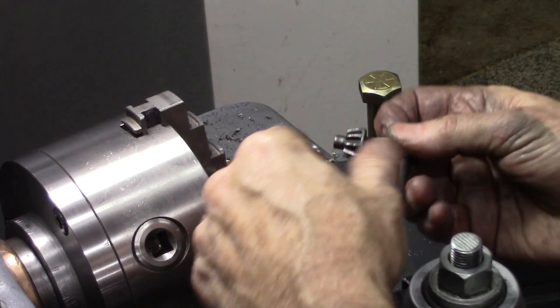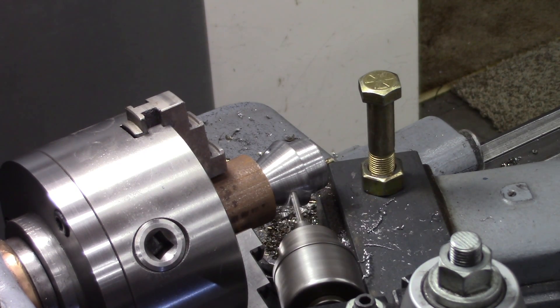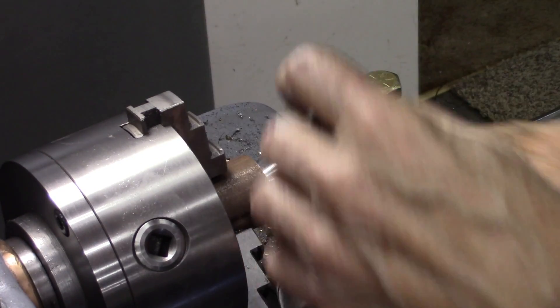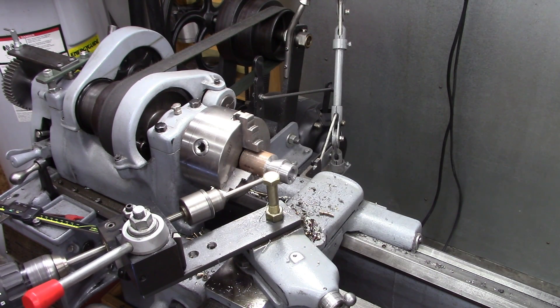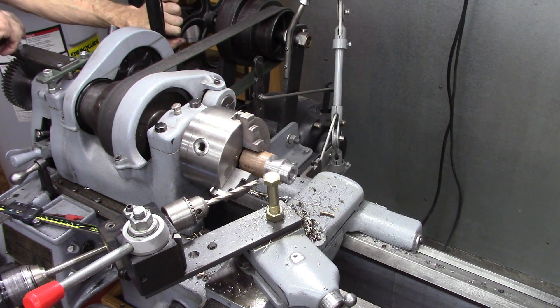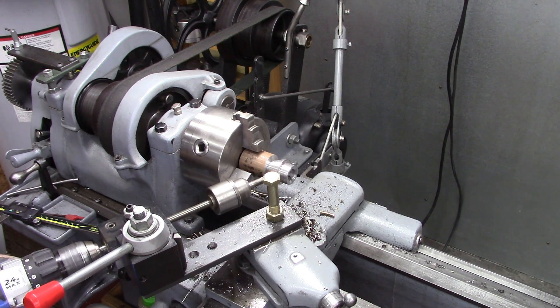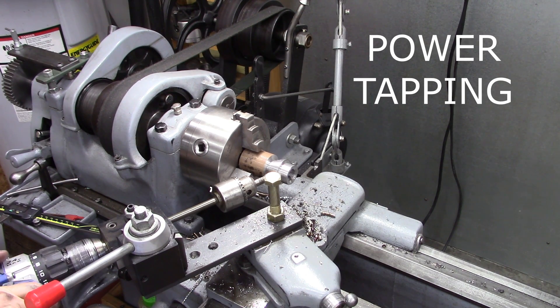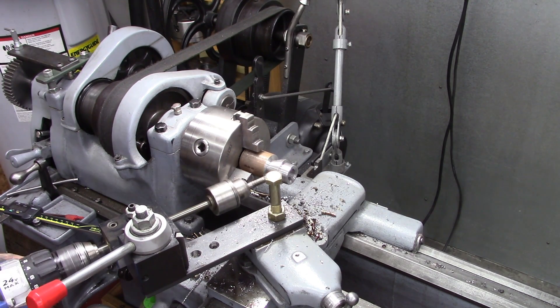Now I'm going to drill a 1/8 inch pilot hole. Then I've got to go to 5/16ths, which is the pilot size — the drill size for a 3/8ths tap. Every other red dot.